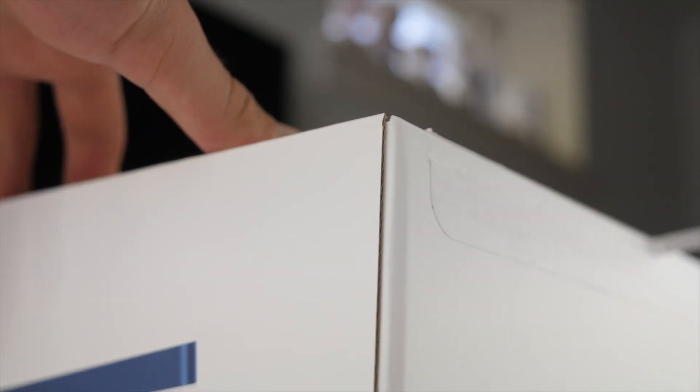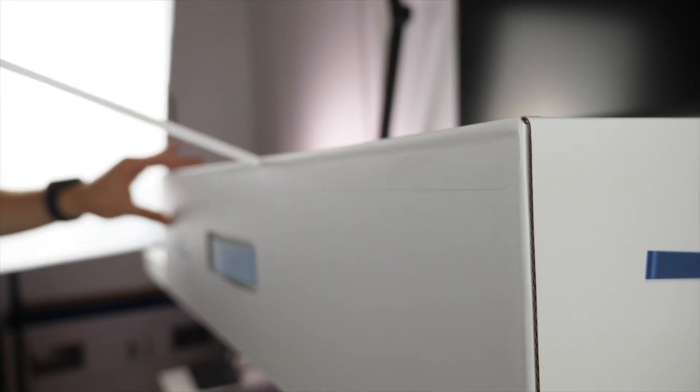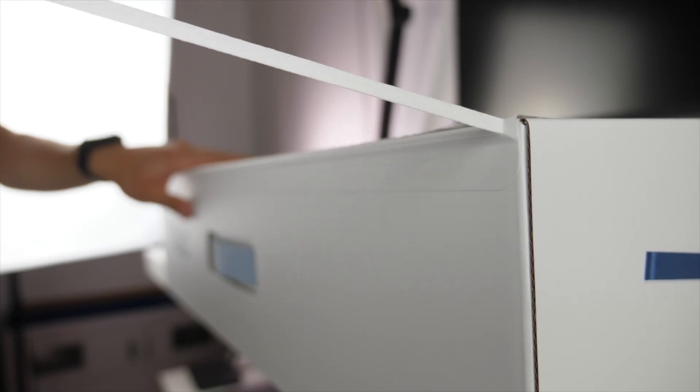Hi everybody, Harris here with iDownloadBlog, and today we're taking a look at the brand new 24-inch M1 iMac. Coming in beautiful colors and a new design, this is going to be one of the most important iMacs in years. We're going to take a look at the basic instructions on how to set it up, and some more advanced tips and tricks to really get the most out of this computer.